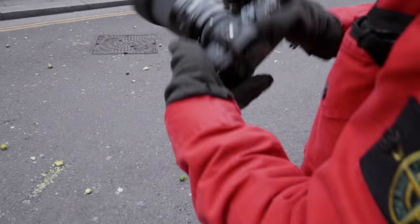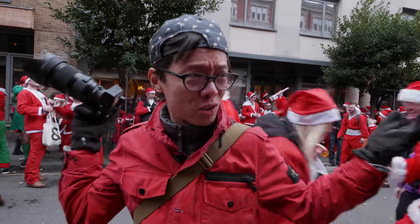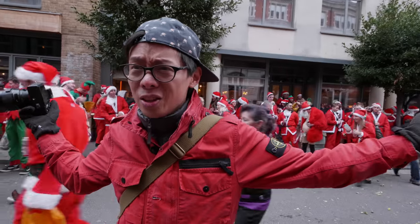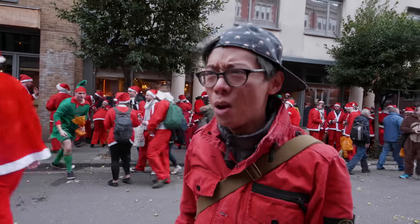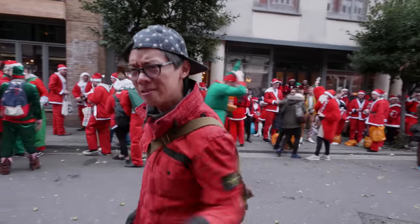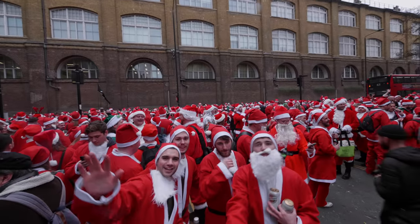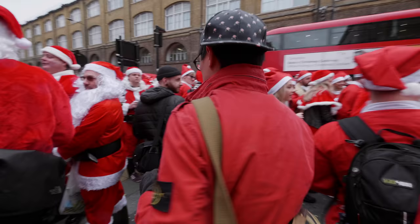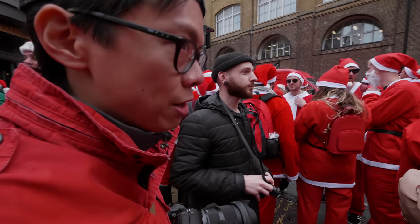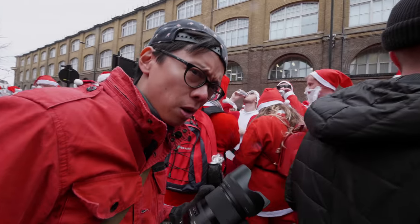I've got sprout juice on my lens. People aren't throwing friendly — these are vicious. This is the festive spirit they're talking about — have a bit of Brussels sprout in your face. It's big, it's unwieldy, but a huge performer. Even wide open it's crazy sharp. And it's a Sigma — it's kind of crazy to think this is sharper than any other Art lens, in fact sharper than a lot of other lenses.